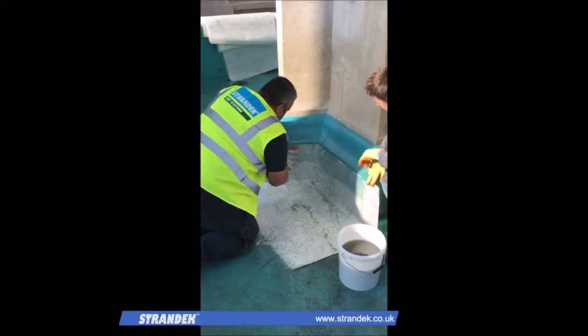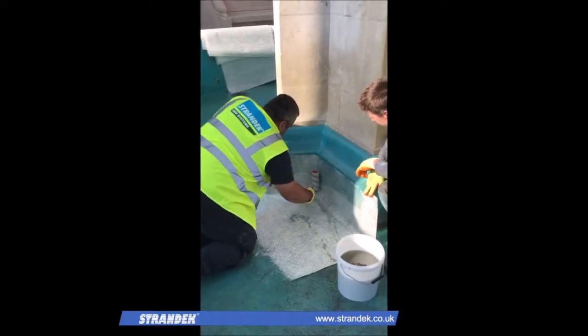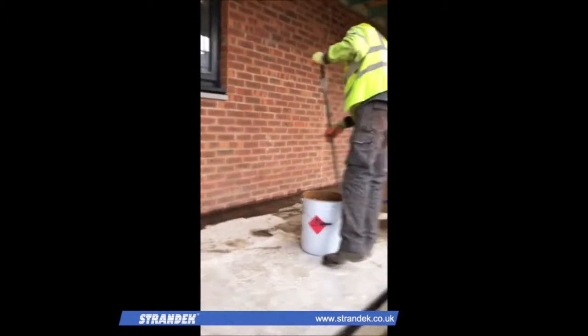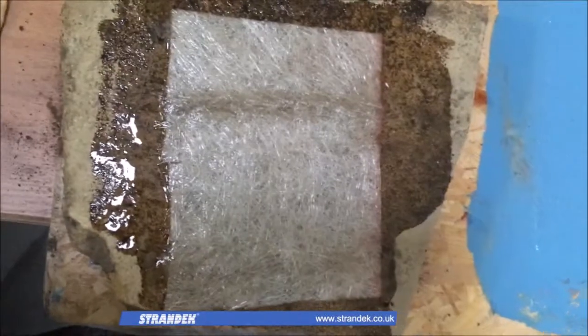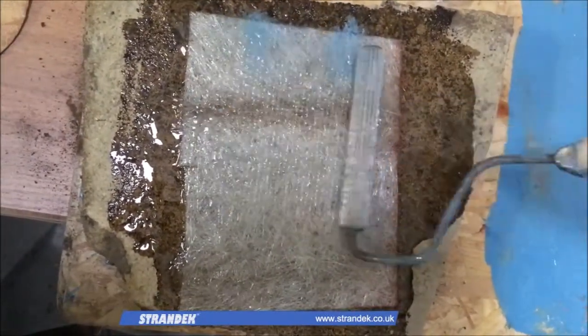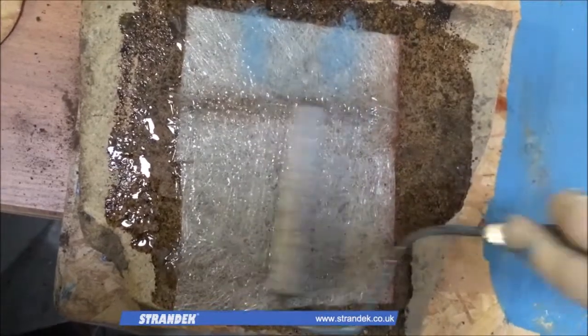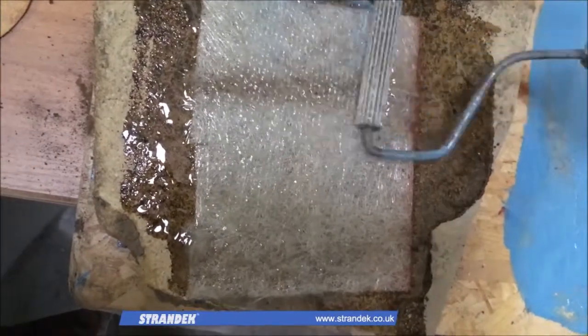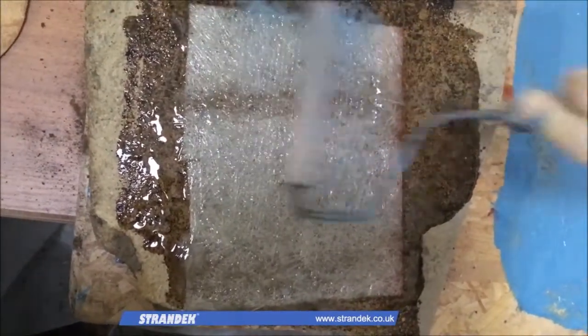We typically follow this same procedure on site where we hold up a glass fibre mat and apply the resin to a variety of shapes and surfaces. The glass fibre laminate is then consolidated using a metal paddle roller, which is designed to drive out excess air and resin, ultimately creating a more uniform substrate.